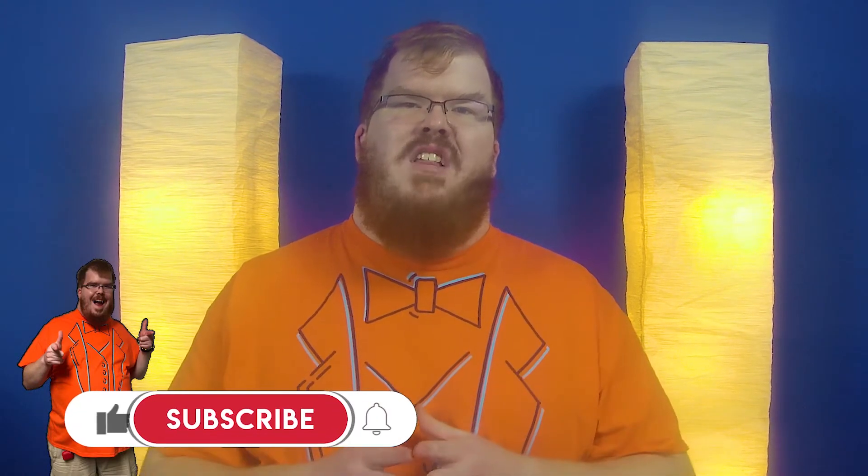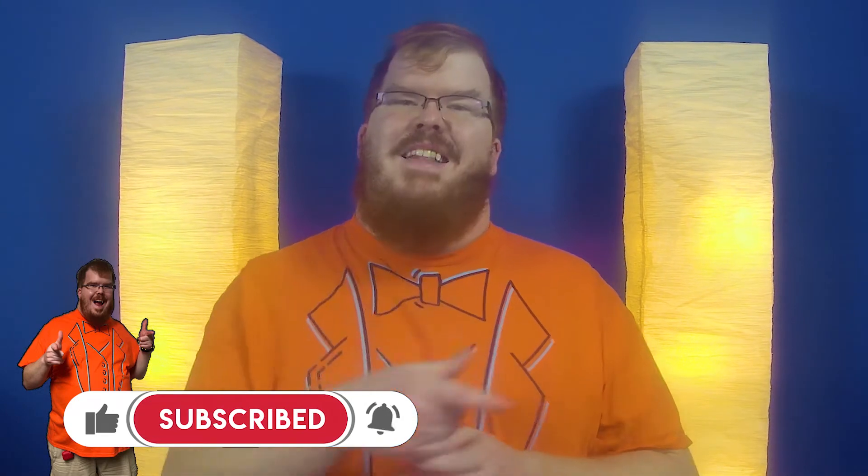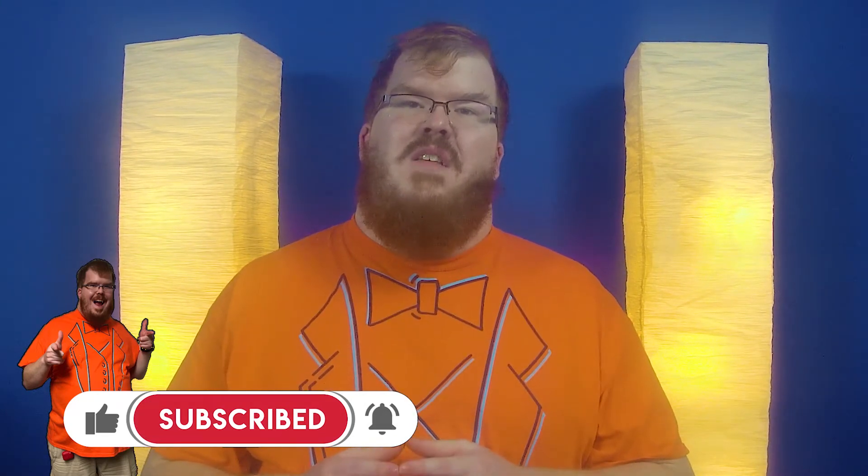Today we're kicking off a four-part series talking about smart home basics, starting with networking. Hey smart home enthusiasts, I'm Kyle Wright and I'm your smart home butler. If you want to be educated, empowered, and informed about everything smart home technology, go ahead and click the subscribe button and the bell so you can get notifications about future videos.